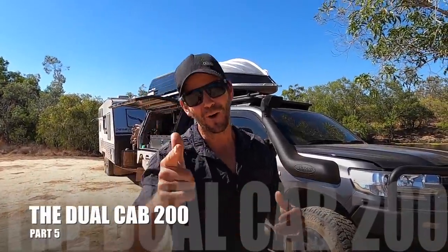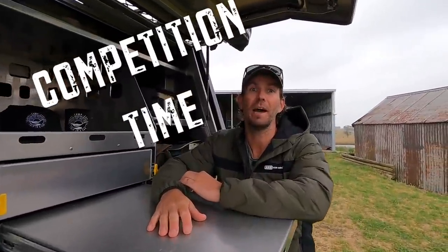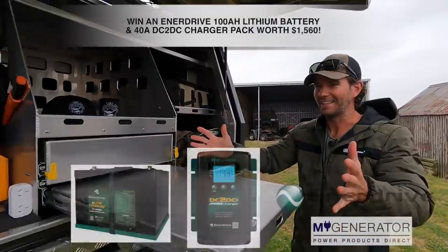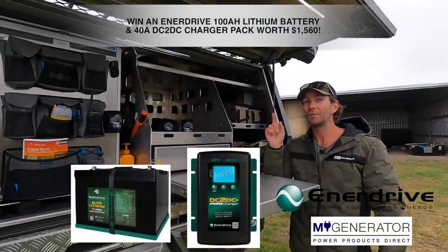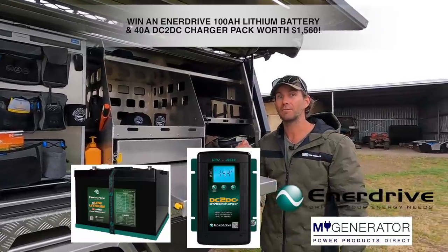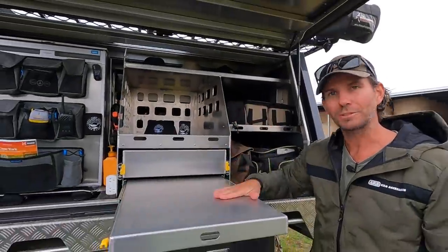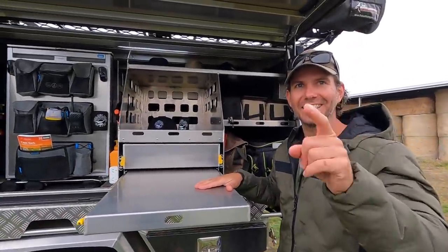G'day guys, welcome back - this is part five of the build series for the dual cab 200. Before I get started I want to tell you about this giveaway: if you watch till the end of this video you've got the chance to win a 100 amp hour lithium battery from Enidrive and a 40 amp DC to DC charger, just like the one in this truck. Watch till the end to find out how to enter.